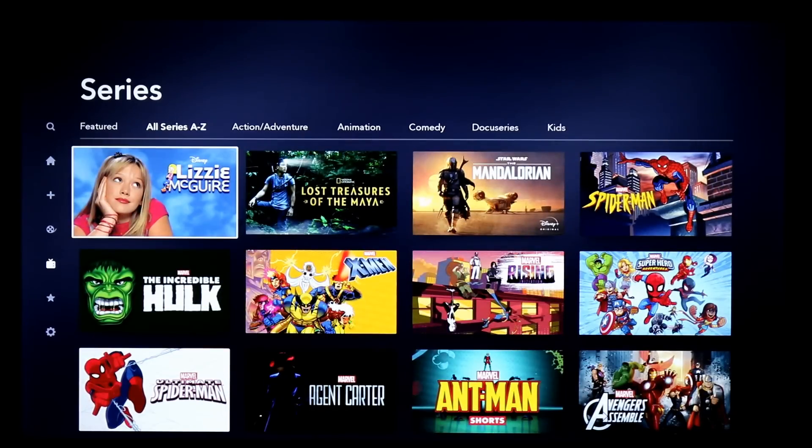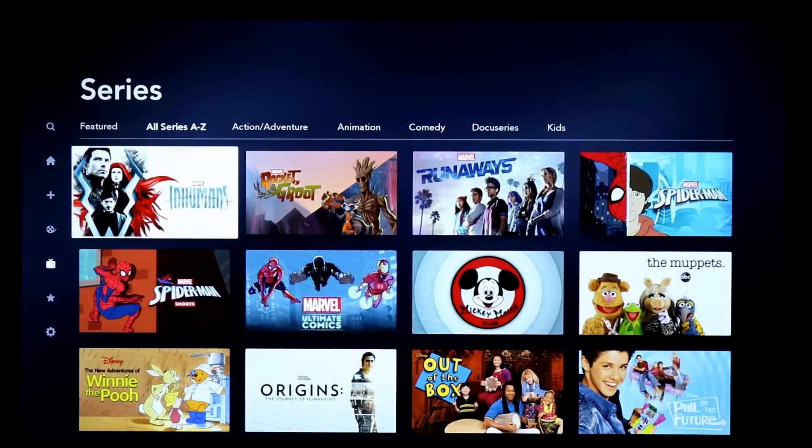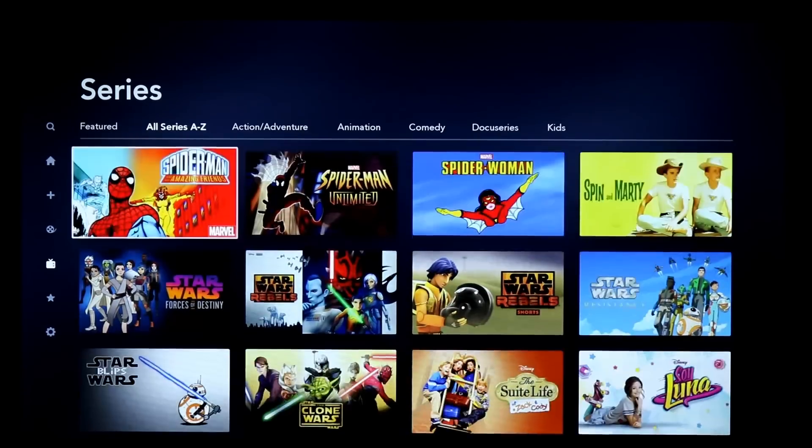With that said, it's a really good bundle. ESPN Plus has a ton of sports on it, especially if you love college basketball, college football, and more. There's a lot of sports — a lot of Olympic sports on there that you may really want to try out.